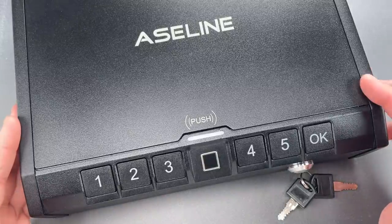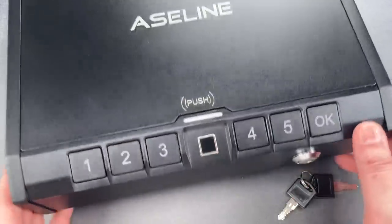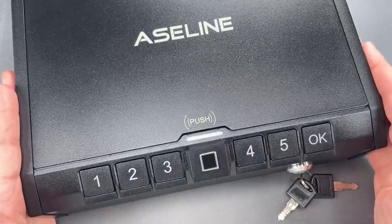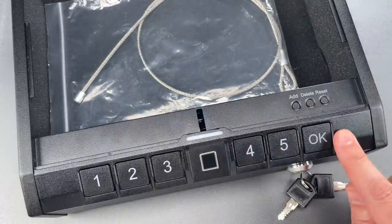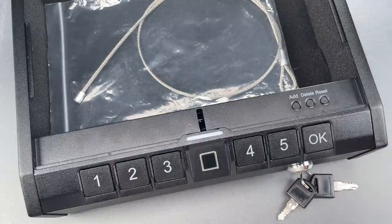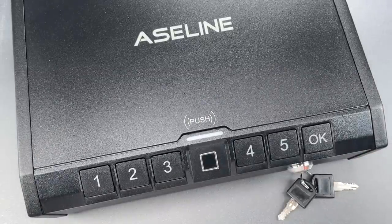Now, there are three designed methods for opening this: a user-selected code, a fingerprint reader, and on the front we have a mechanical backup cylinder. My first thought when looking at this product was that the programming buttons for the electronics are far too exposed, easily pressed by slipping something thin under the door. But I soon learned that the buttons don't work when the safe is locked — it's an obvious and sensible precaution, but strangely one that few makers seem to take.